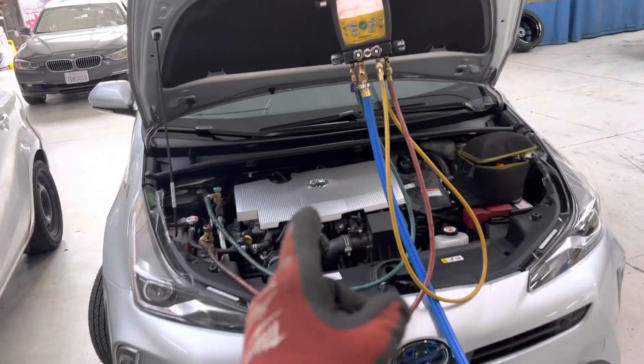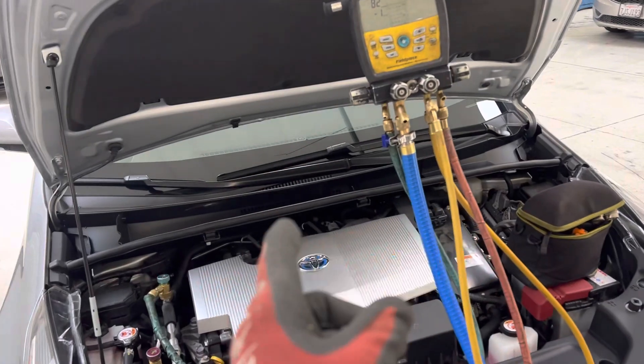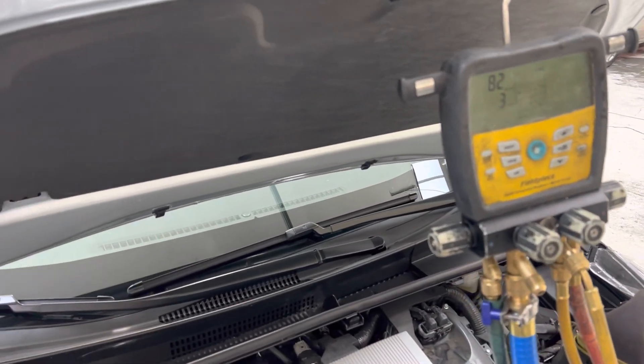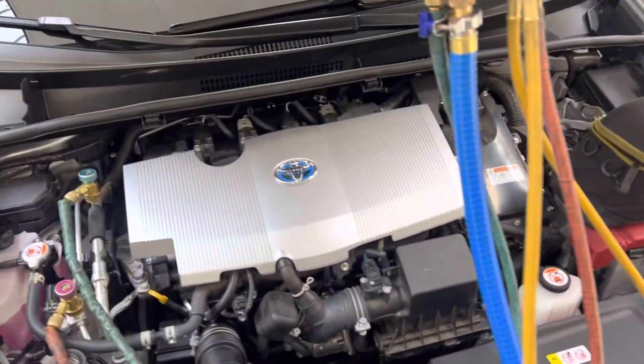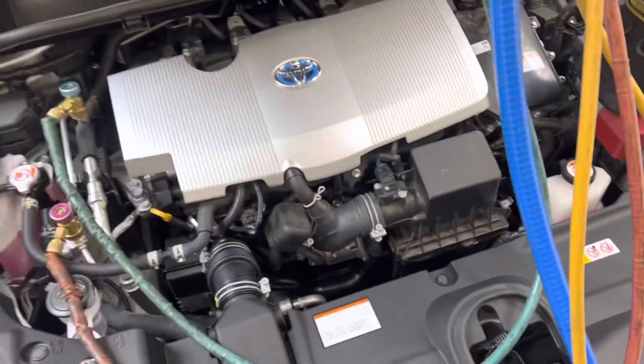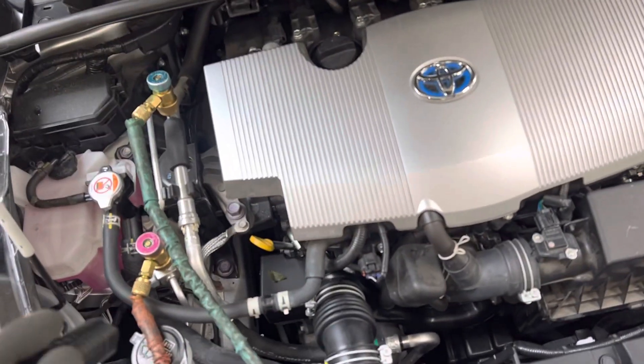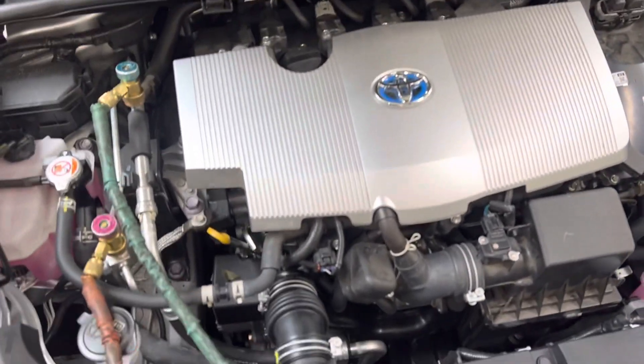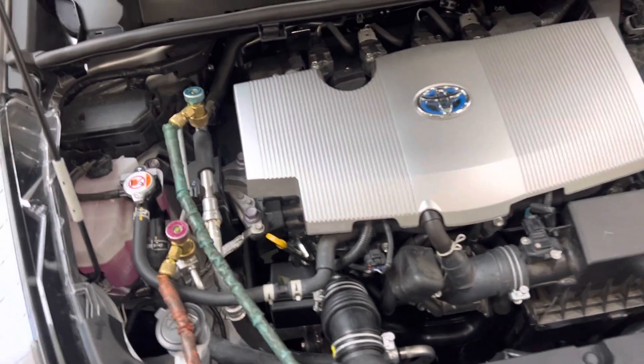2021 Prius Prime all-wheel drive XLE — I don't know how many more things they could add on, but this is an all-wheel drive Prius Prime that I was really surprised about. I remember hearing about them; I may have done one before, but this is definitely standing out.